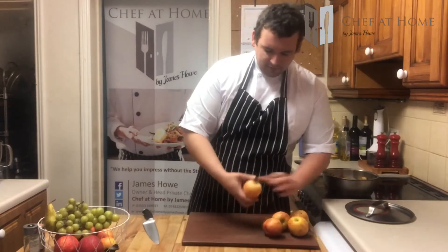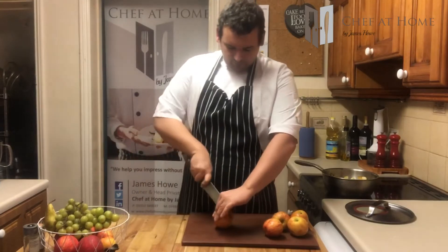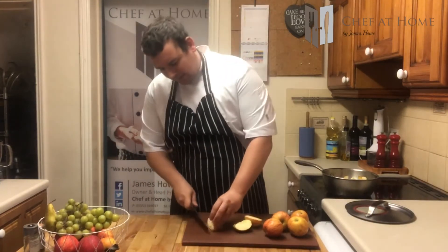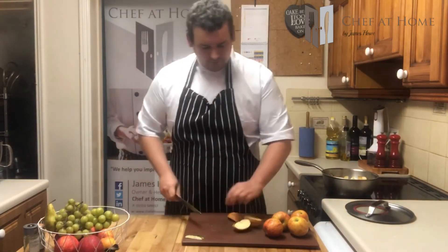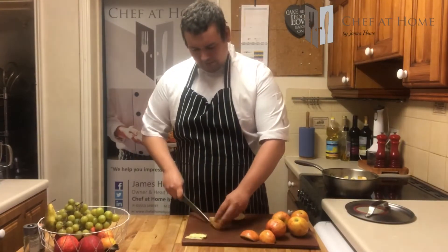And then four or five apples — similar process. Stalks out, cut in half, then in half again, and just whip that little pouch of seeds out. The seeds really soften during cooking, so we need rid of them.